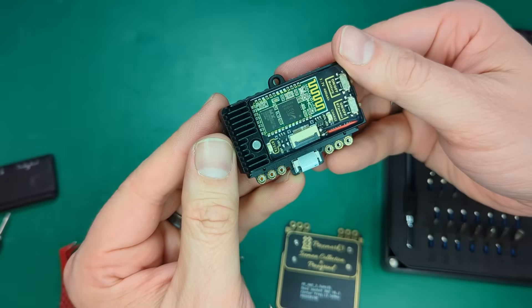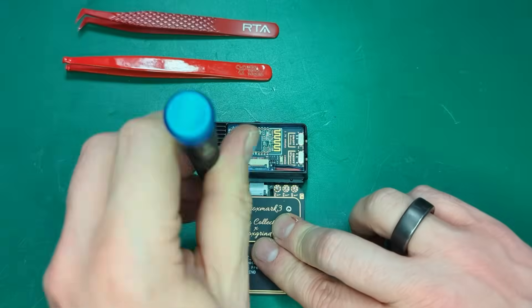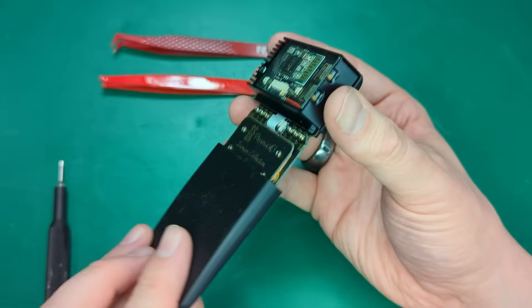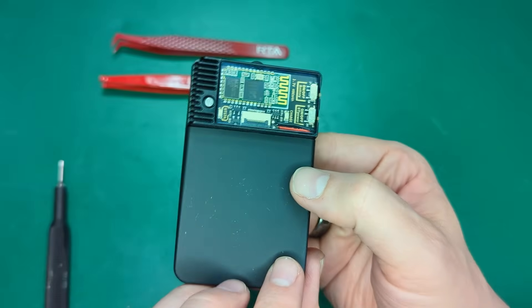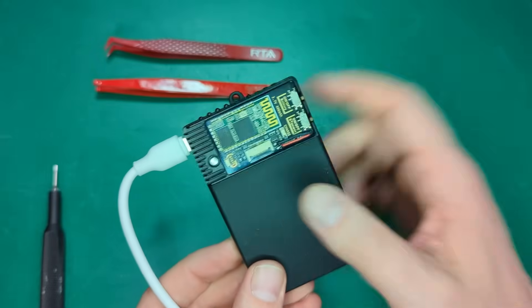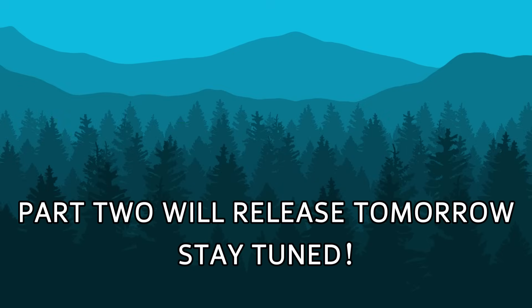There you have it — your Blue Shark is now installed. It's time now to connect it up to your computer, get the battery charged, get it flashed, and move on to the next step. See you in the next one!